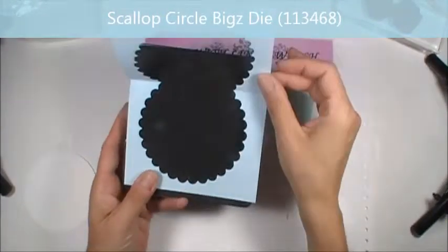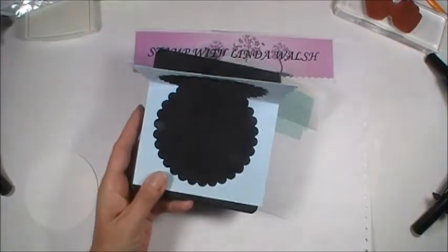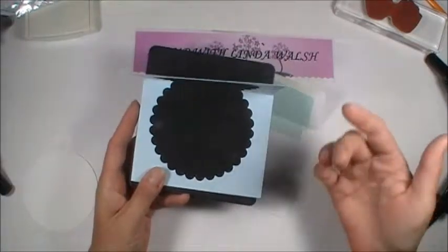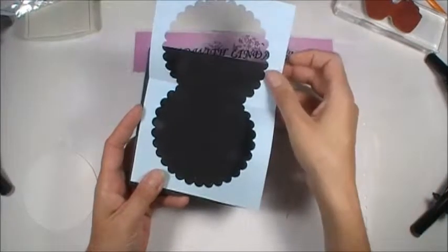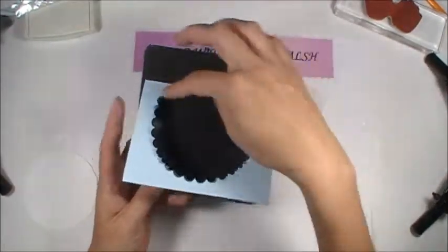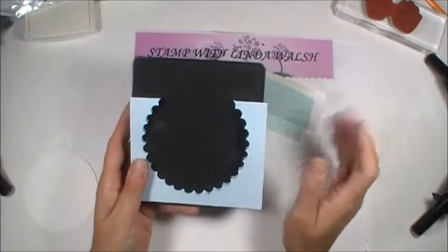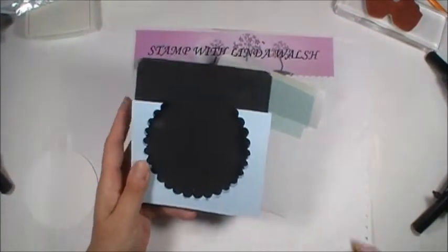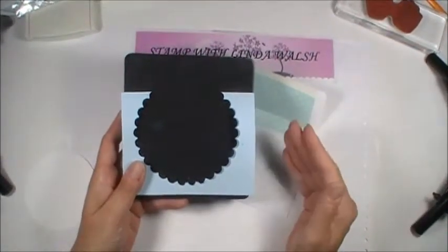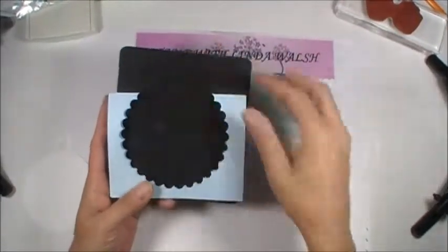How I cut it was you're going to cut your paper — it's 5 and a half by 8 and a half for this piece, and then you're going to score it at 4 and a quarter. So it's basically the same card: 8 and a half by 11, cut in half, then you make your regular size card. Fold it, score it at 4 and a quarter.